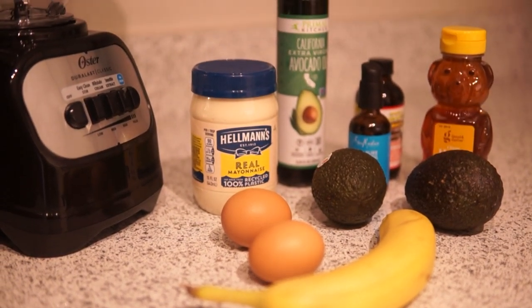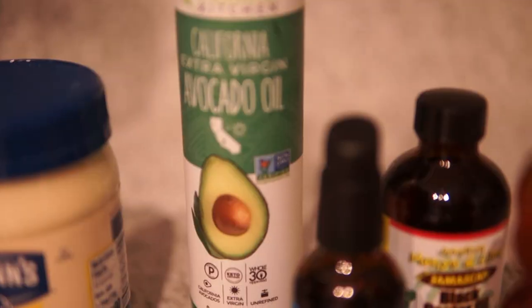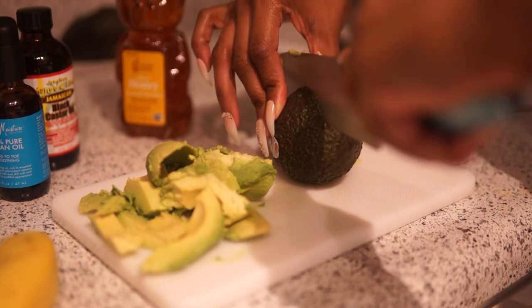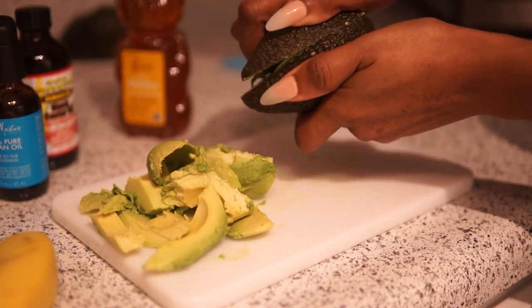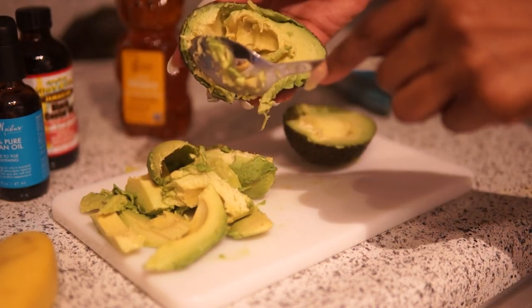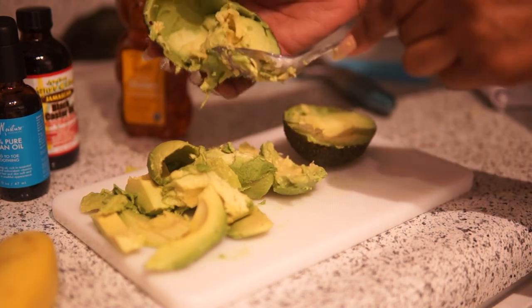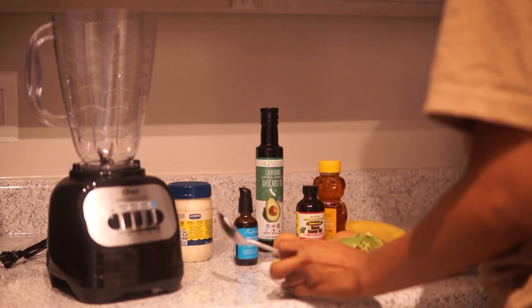I'm going to take you guys with me to the kitchen to blend everything up and make this hair mask. First I'm going to start with the avocado — it acts as the base of this mask. Avocados are enriched with proteins, vitamins, and amino acids, which help to nourish your scalp and keep your hair shiny and hydrated. Avocados also contain biotin, and biotin helps with hair growth.